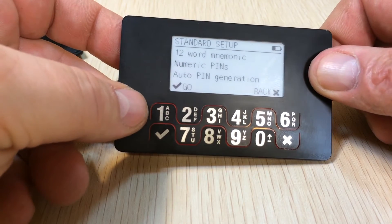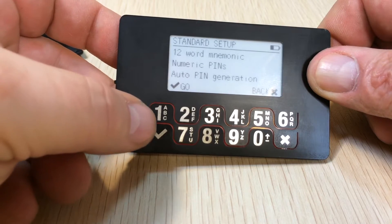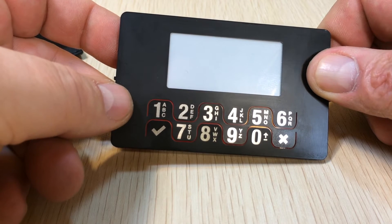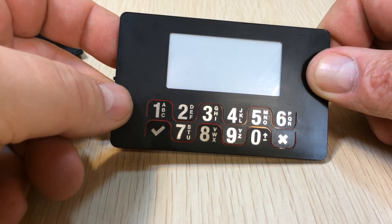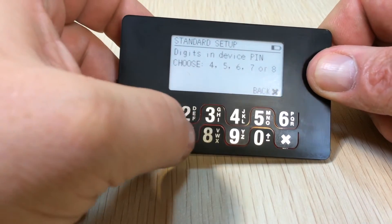We're going to use a 12-word mnemonic. This is using numeric pins and auto pin generation. The pin generation lets you choose between 4 to 8 digits in your pin. Let's choose 7.